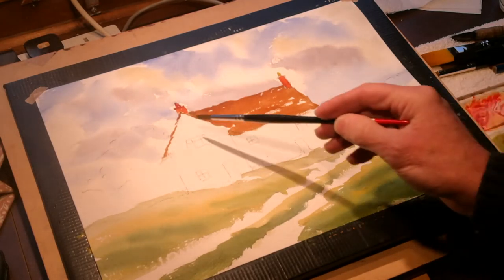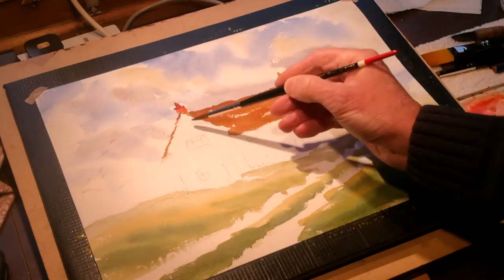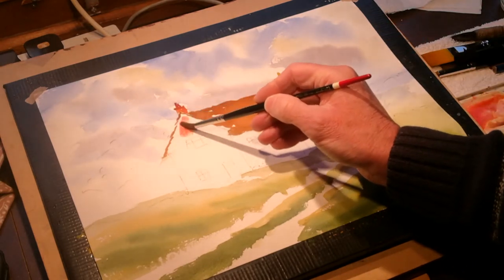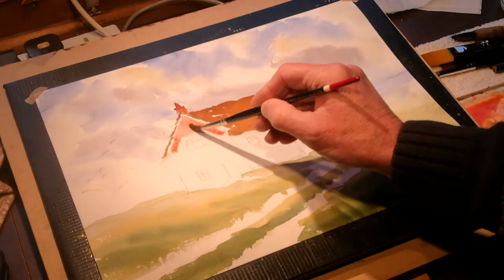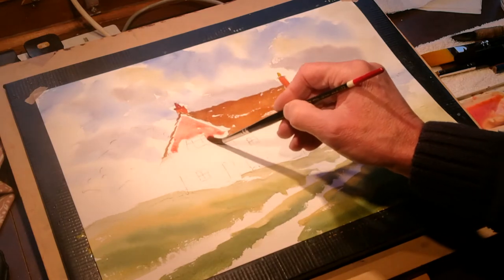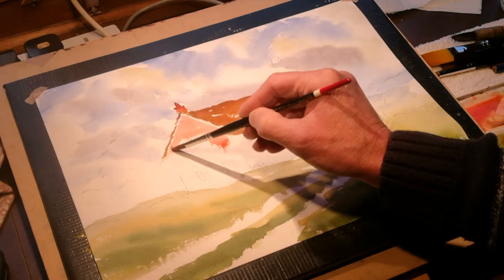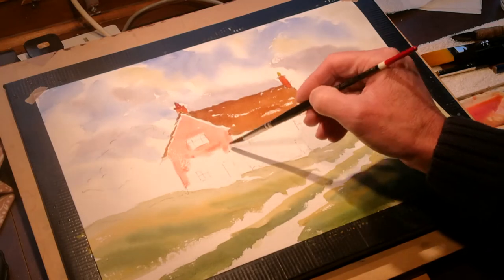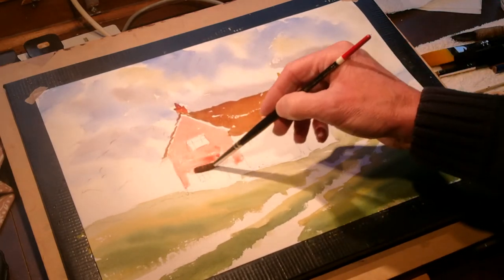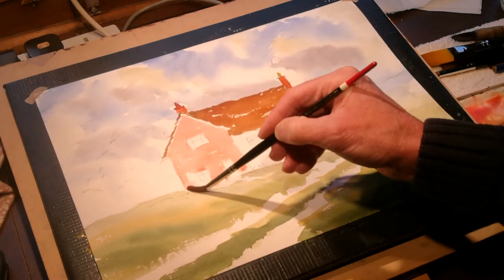Now I'm going to paint the gable end in Suffolk pink — so all I'm going to do is use rose madder, very very weak, and we'll call that Suffolk pink. Leave a small gap when you come up to the tiles because that is the pointing on the gable end where the tiles meet the wall. Paint it fairly loose — I'm not picking around the edges, I'm going around the windows and the doors because they will have light frames.